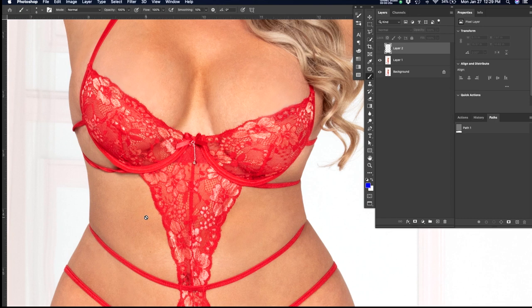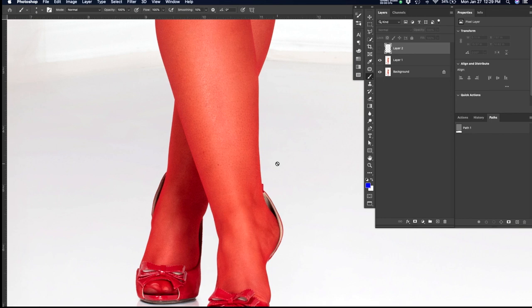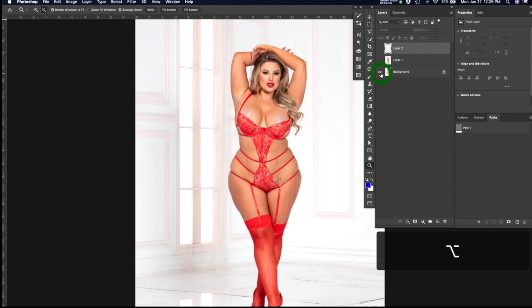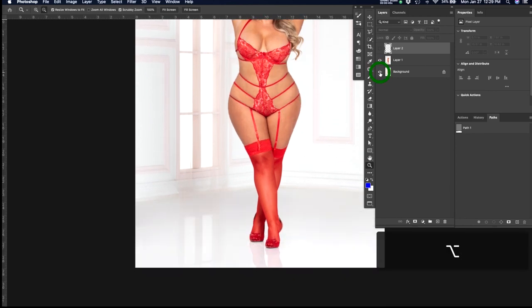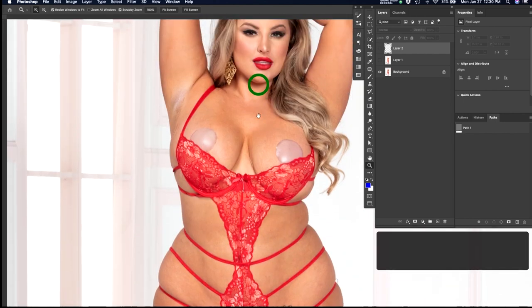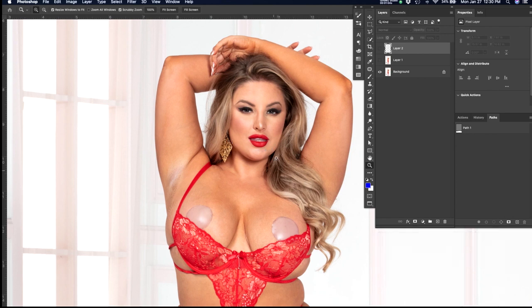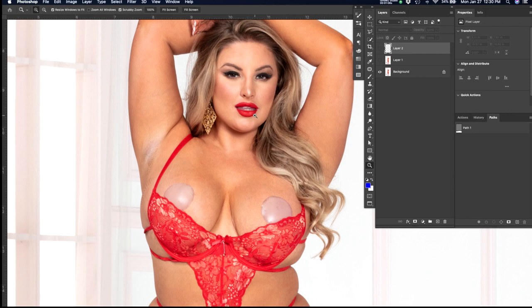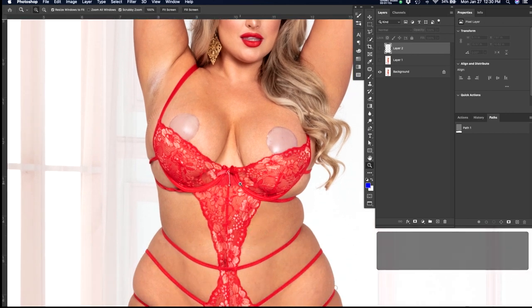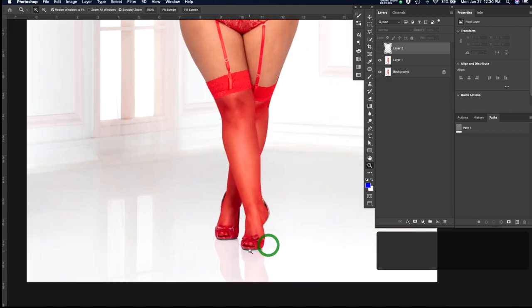I wanted to add one more image because as soon as I shut off the recording gear I came across the most perfect image for notes and what you should be looking for. This is a great image overall — a lot of great work has already been done. Here's where we started — a ton of really great work. This is a great example of where the garment doesn't actually fit this particular model, so the challenge is making it look sellable. This has everything we're looking for in terms of fixes for the client and for art direction.